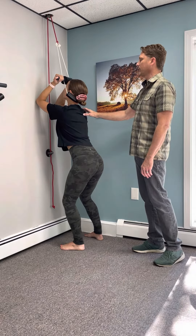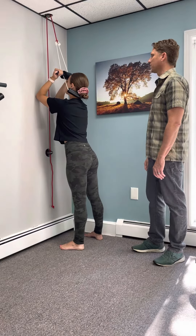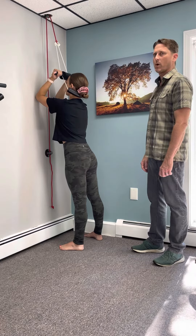Pettibon cervical traction is important for restoring the normal curves in the spine, especially the cervical spine, and for rehydrating the discs. It's important that you drink some water before you come in.